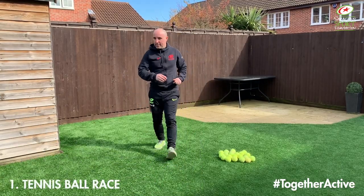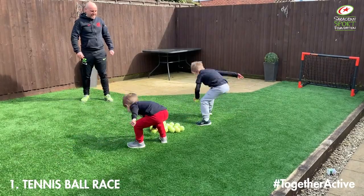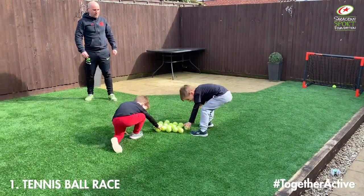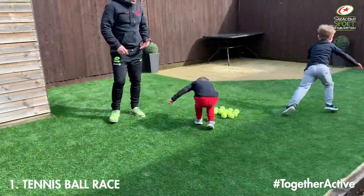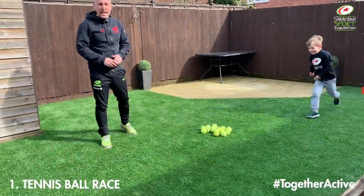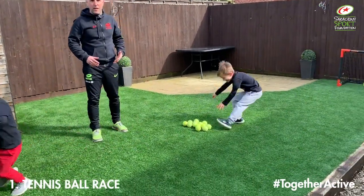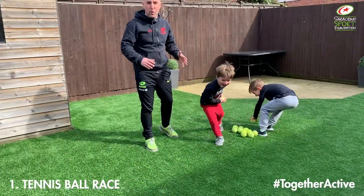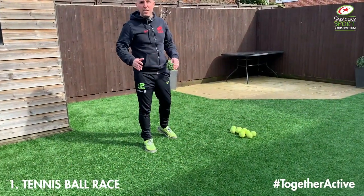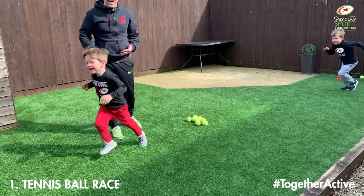Okay boys, are you ready? Three, two, one, go! This is a really good game working on speed, agility, and a little bit of hand-eye coordination, and as you can see the boys are having lots of fun. If you haven't got a lot of space, just make the distance between the balls and their bases a little bit smaller so they're running a shorter distance. You could even do this inside in your lounge if you've got space.